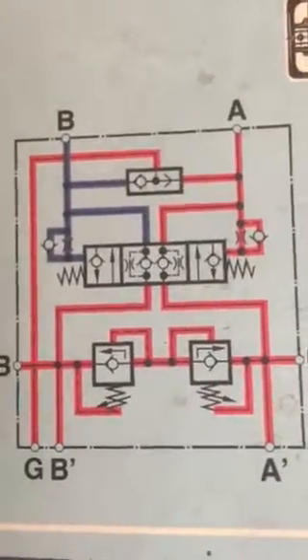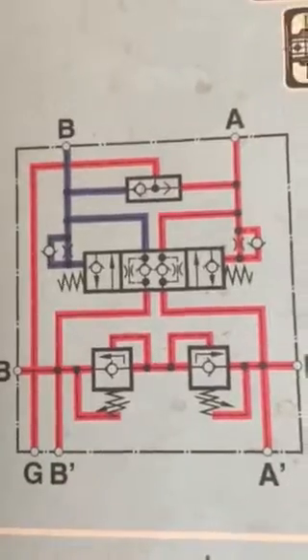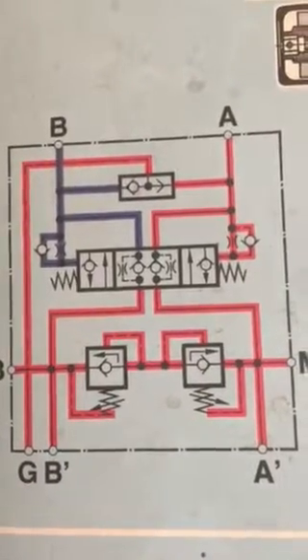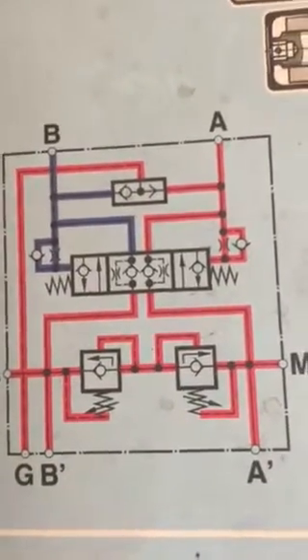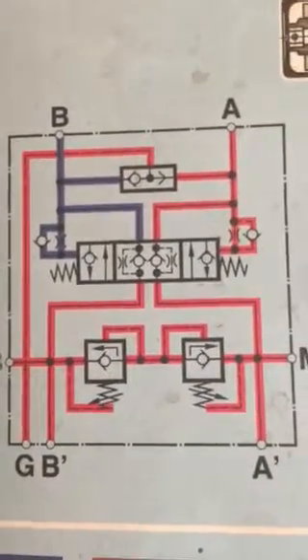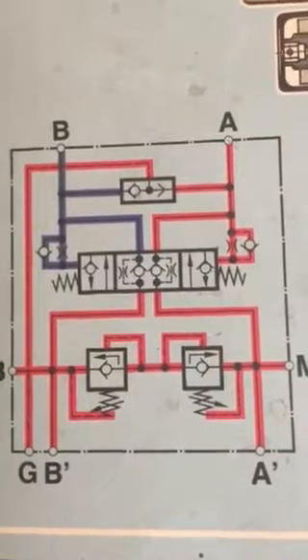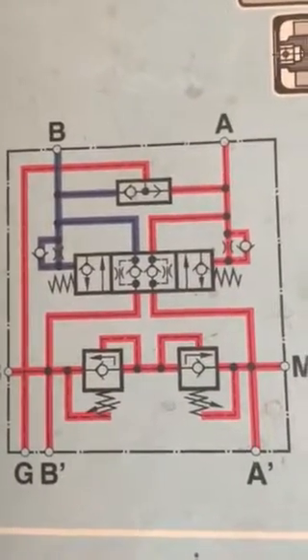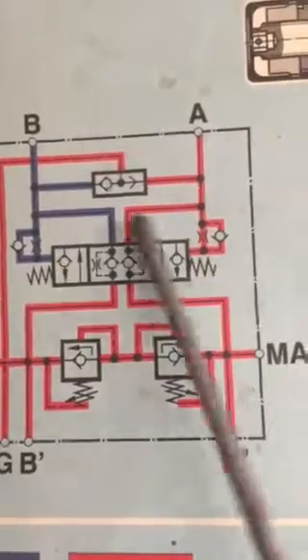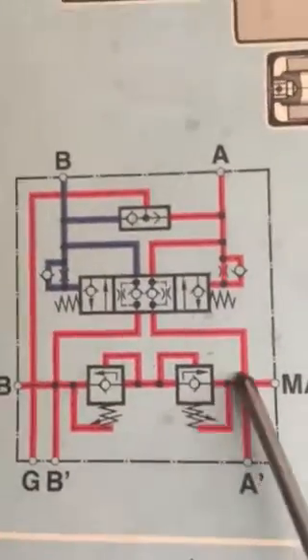Hello, this is Adnan Sunny from Sunny Enterprises. What you are looking at is called a single acting motion control valve, model BMHB. This is the pictorial diagram of the single acting motion control valve.